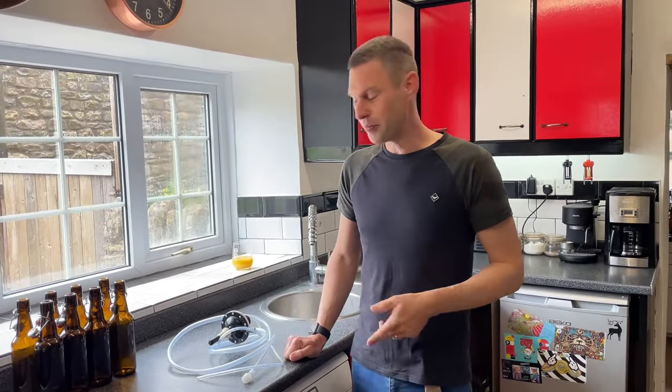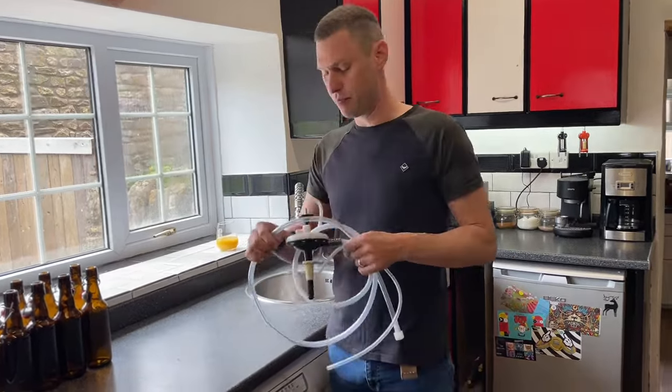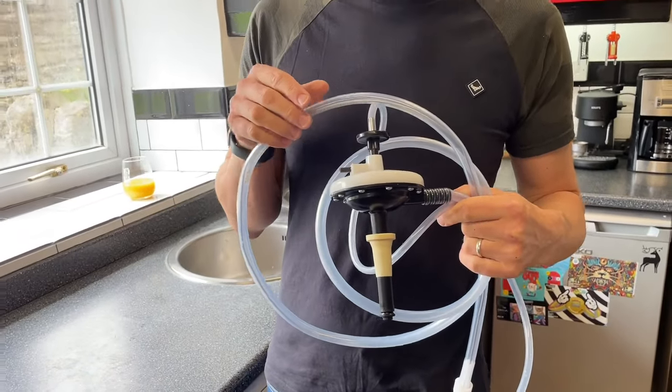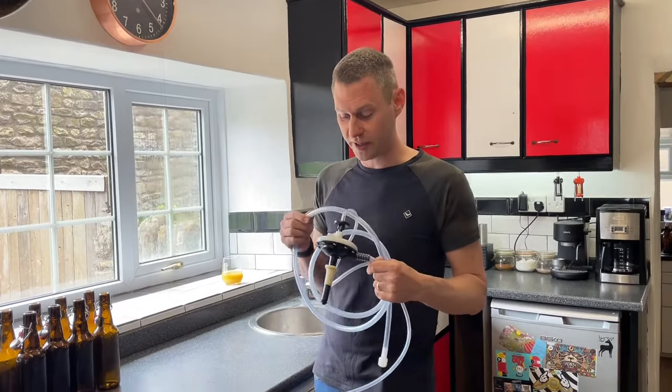Hey guys, it's Davin here from brewbits.com. One of the items we sell in the shop is the Bouon Auto Bottle Filler, and we regularly get questions from customers who have bought this because the instructions that come with it aren't exactly clear, so I thought I'd make a quick little video.